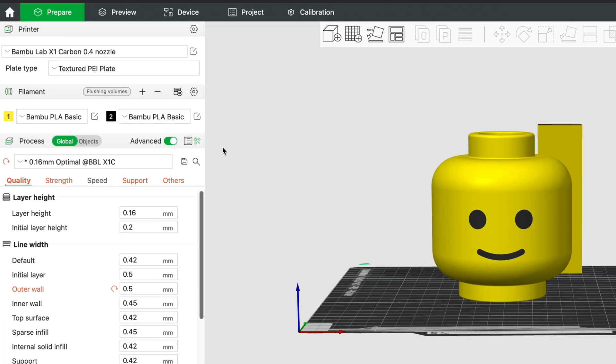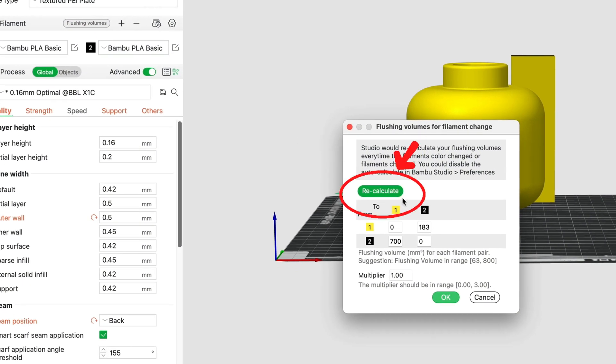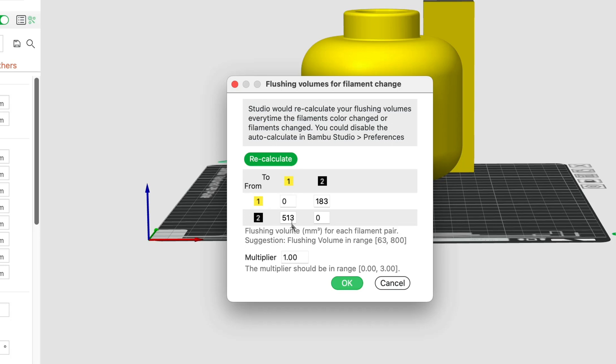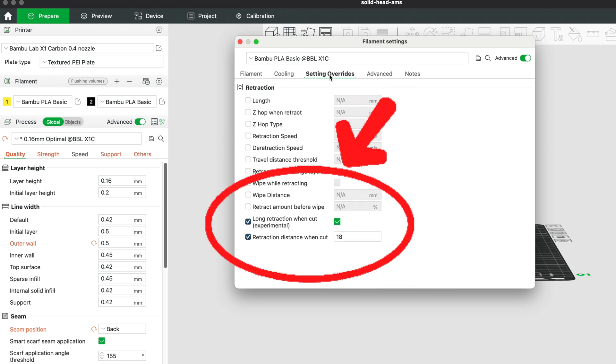This feature is in regards to the filament color changes between two types of filaments. This is usually auto-calculated. However, you can select this feature before printing and recalculate the numbers to make sure they are correct. When you're switching from dark-colored filament to light-colored filament, this requires a larger flushing volume, such as when you switch from black to yellow or white. In these settings, you can raise the number higher than the software auto-calculated to make sure there is more of a flush between those types of filaments. You can also create a multiplier at the bottom and even choose to have a longer retraction when cut, which you can enable in the filament settings.